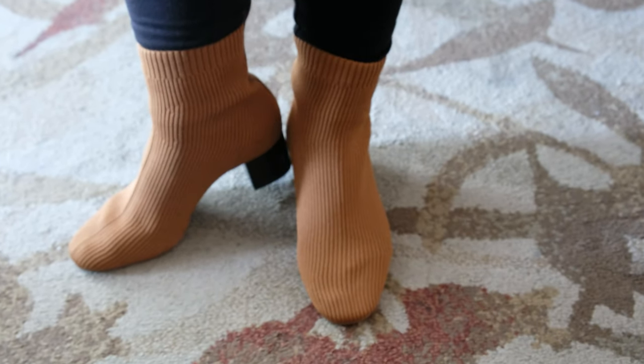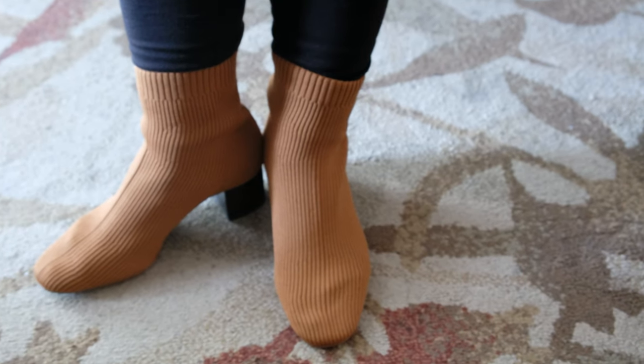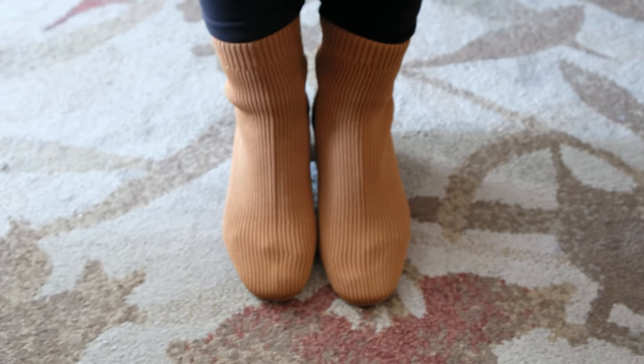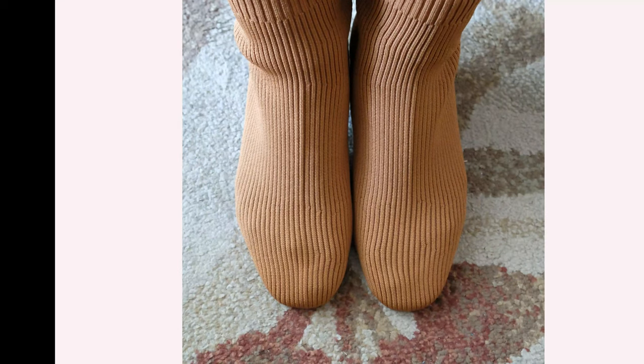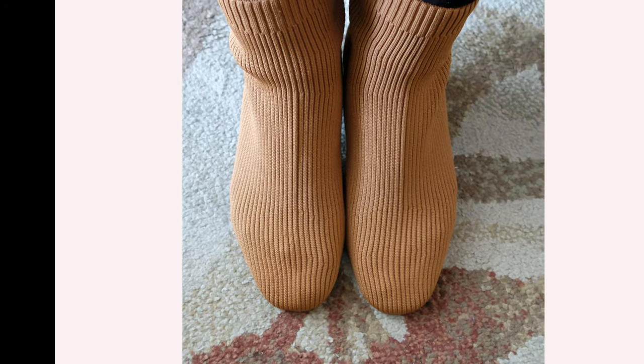These boots are made out of recycled plastic bottles — nine plastic bottles per pair, to be exact, according to their website. You wouldn't believe how beautiful quality footwear can come out of plastic bottles, and you can wear them straight out of the box because they are that comfortable too.